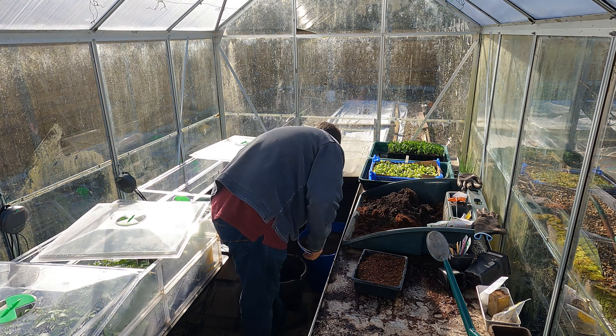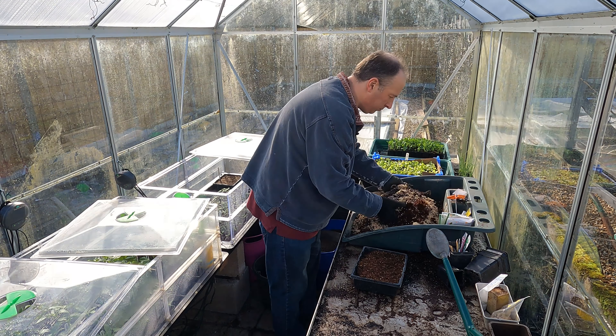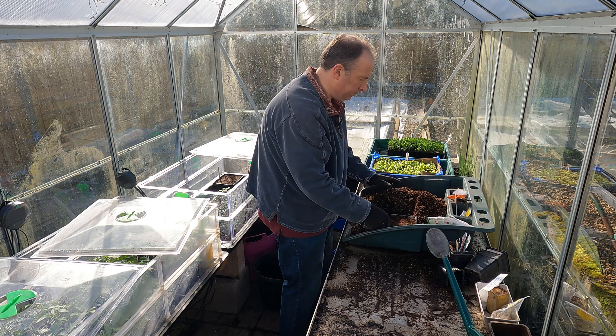I'm just mixing up some more of my sowing mix — I've got some sieved multi-purpose compost, some rehydrated coir, and then some vermiculite. I'm just tamping down the surface because this is a fairly light compost mix.